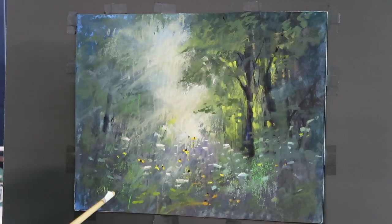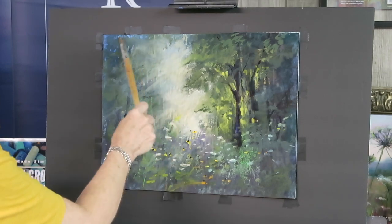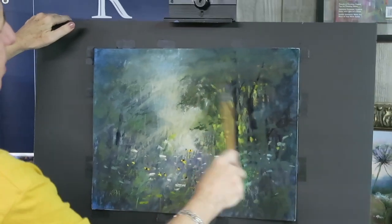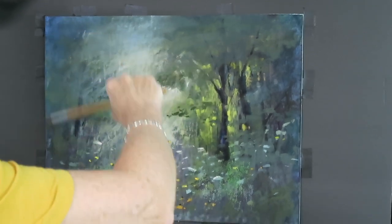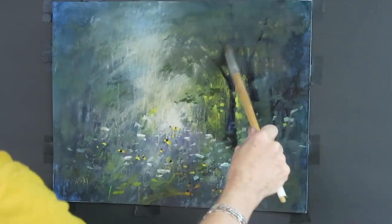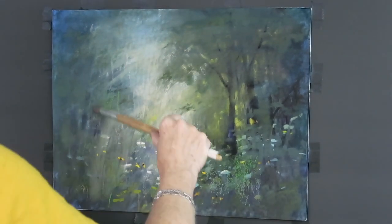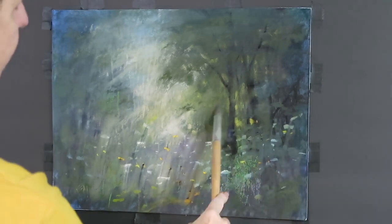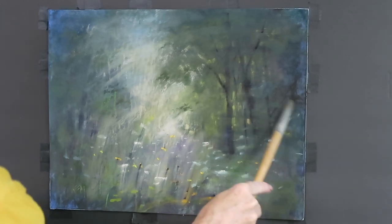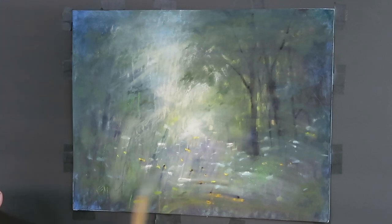Sometimes it's not what we add to a painting to make it better, but what we take away. I'm going to use an old crummy brush and scrub away as much pastel as I can. If you have a lot of thick pastel, I'd recommend doing this step outside and holding it upright so the pastel dust falls down. I use a piece of foam core — I call it 'the gutter' — to collect the dust. I'm scrubbing away the thicker layers so I have more tooth to work with.